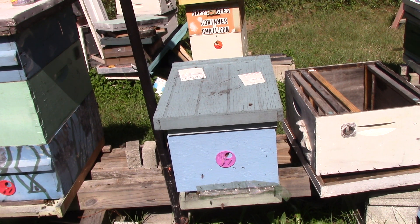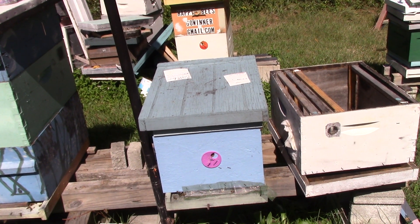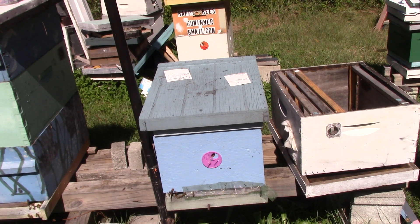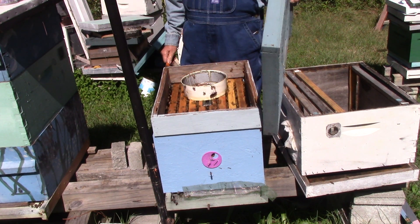This is hive number 106, each fence. We were in here seven days ago, so we're going to check them again. See if they need that box yet. This is an eight frame box.